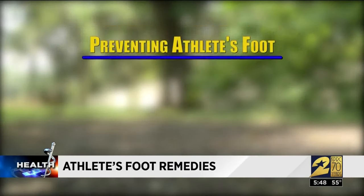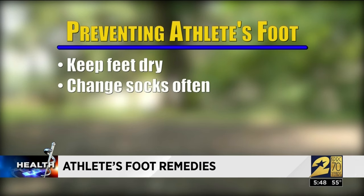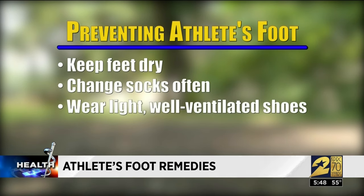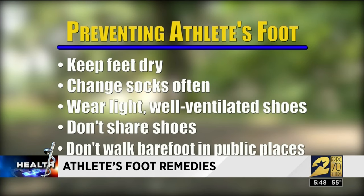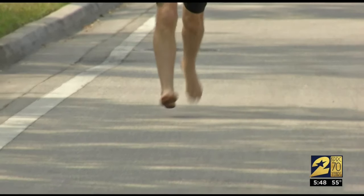To prevent the infection, keep feet dry, especially between your toes. Change your socks often, sometimes twice a day. Wear light, well-ventilated shoes and don't share shoes. And don't walk barefoot in public showers, pools, or locker rooms.